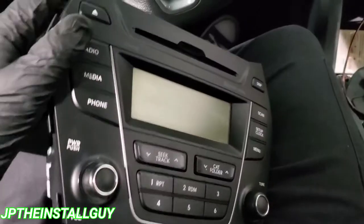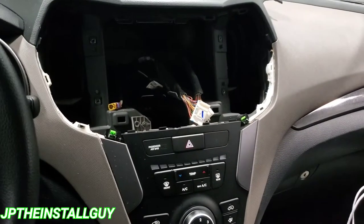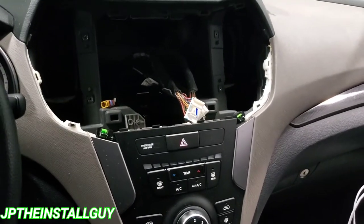This is the boring part, but we just press down on the little tab to disconnect the harnesses. Alright, so we got that radio out. Let's go ahead and get that dash kit prepped, get this thing wired up.